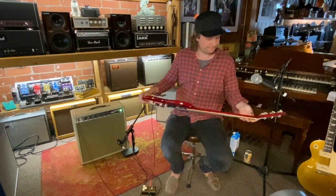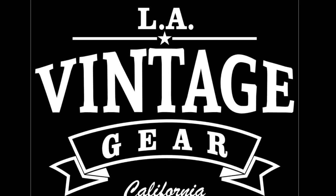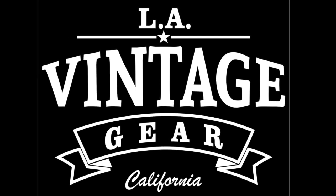Yeah, it's a cool one — one of the best. This one's so good. Thank you.